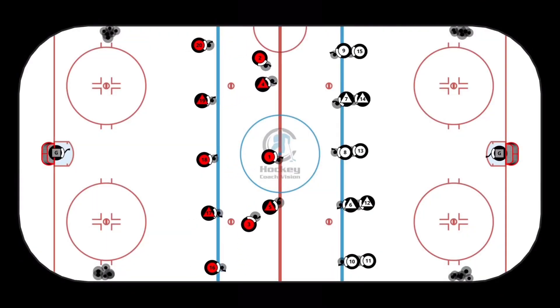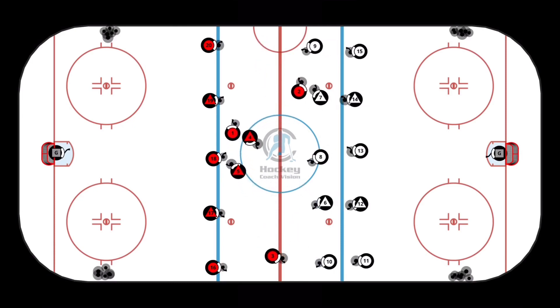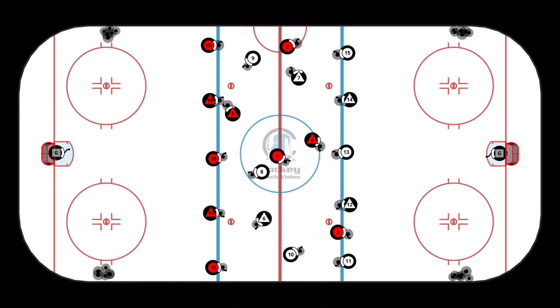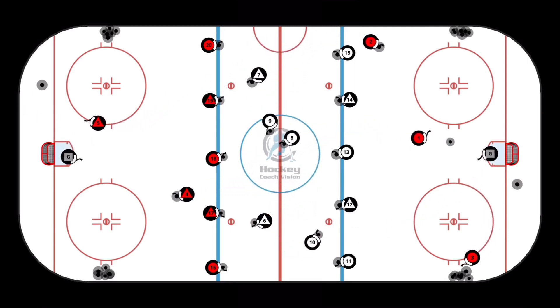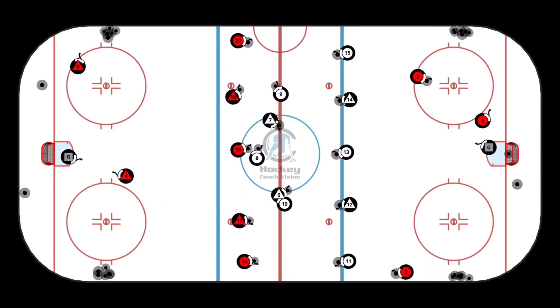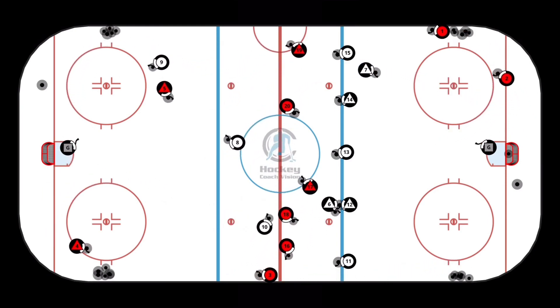In this warm-up drill, line up your players in groups of five — three forwards and two defensemen. On the whistle, the first group moves in and moves around quickly until the next whistle. When they come out of the middle zone, forwards go one way and the defenders go the other way to move in and take long warm-up shots on the goaltender.